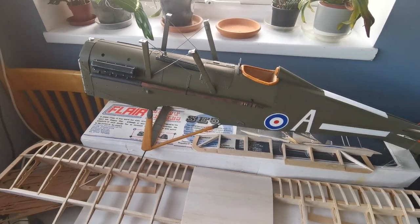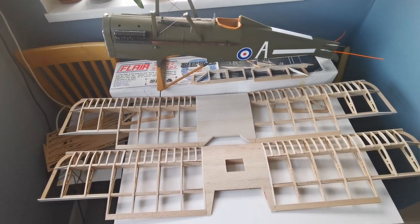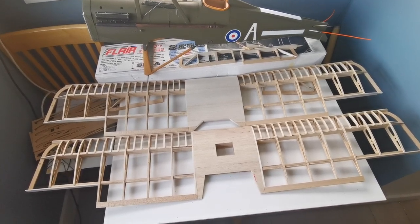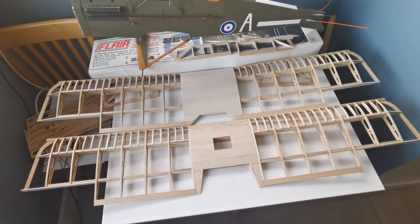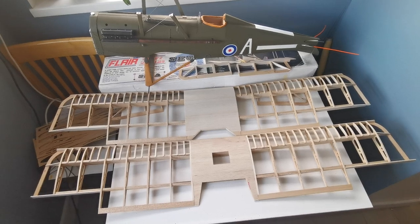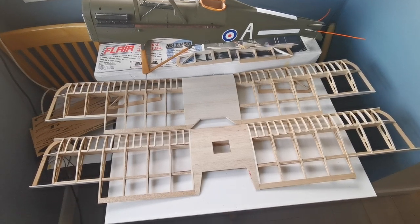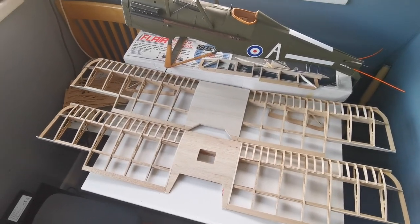Welcome back to my build of the Flare SE 5a. As you can see, I've got the wings completed, at least to this stage — no planing being done yet, the wings have been tidied up and sanded. It's taken a couple of weeks to get to this stage, quite a laborious process, but I think it's worthwhile.